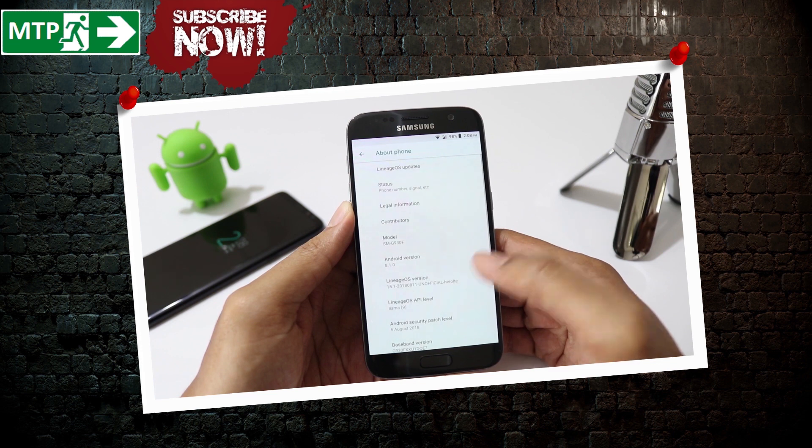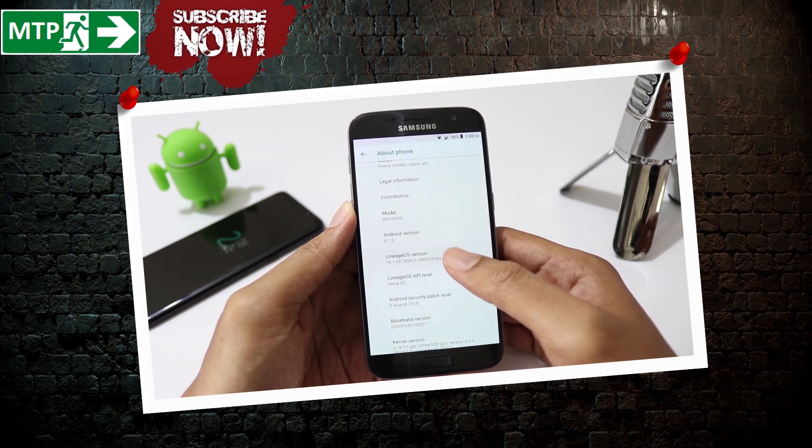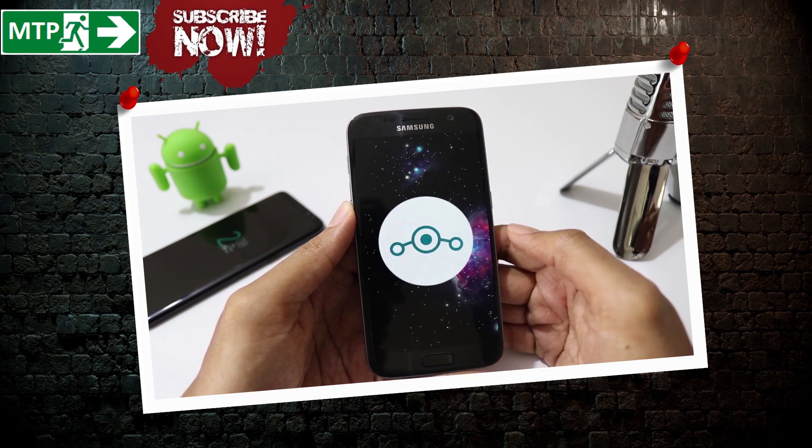In this video, I'll show you how to install and give you guys my review on the latest build, which is August 2018. Let's get started.